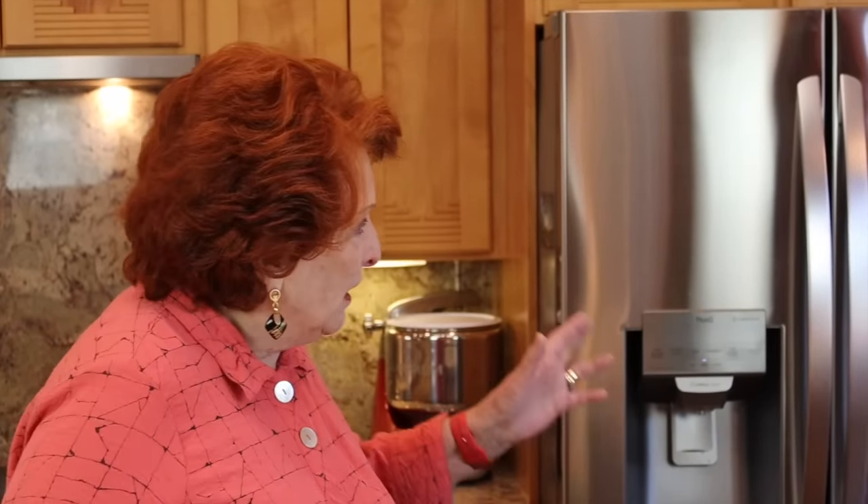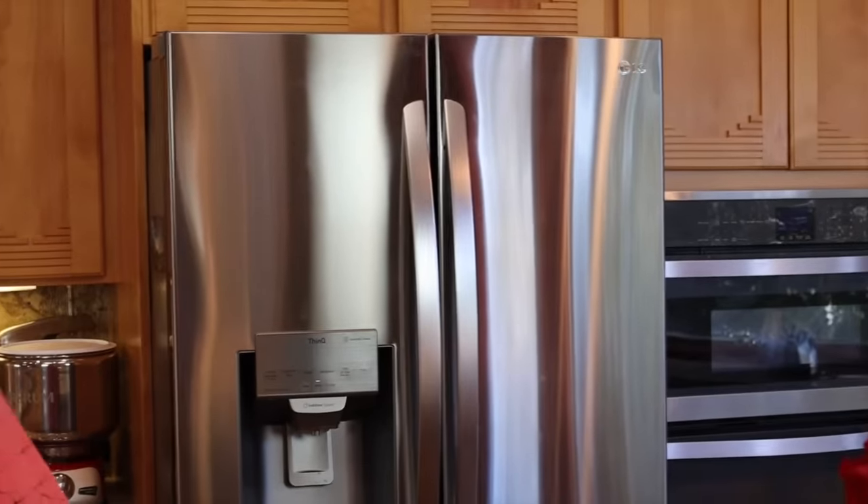Good morning and welcome to Rose Red Homestead Micro Moment Monday, where today we are going to do something that has been requested by a number of people. We've had so many comments on how I keep my refrigerator so shiny — how do I do it and what do you use to clean your stainless steel? So we're just going to take a few minutes and go through that.